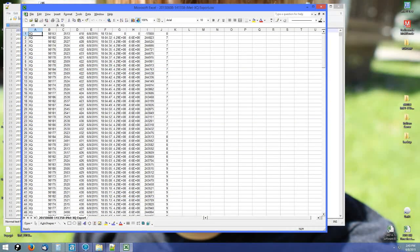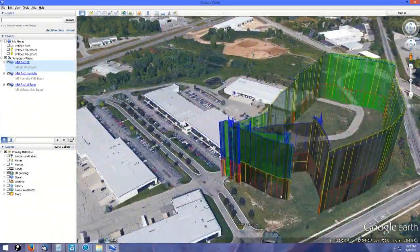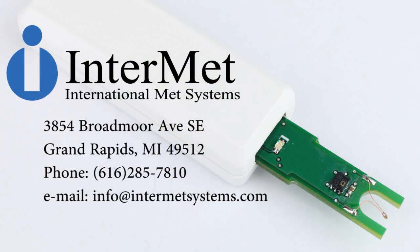MATLAB and even Google Earth for data visualization. For more information call us at 616-285-7810 or email us at info@intermetsystems.com — www.intermetsystems.com